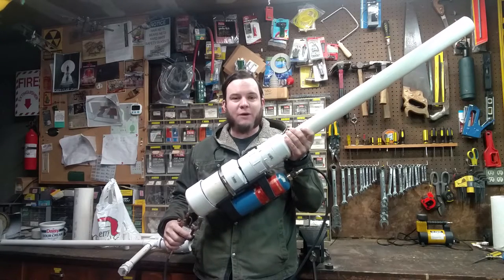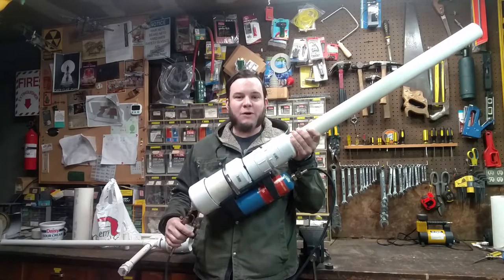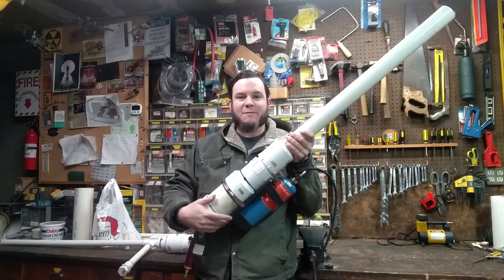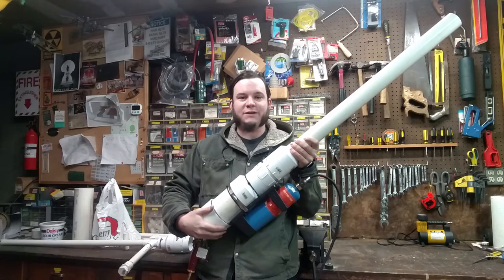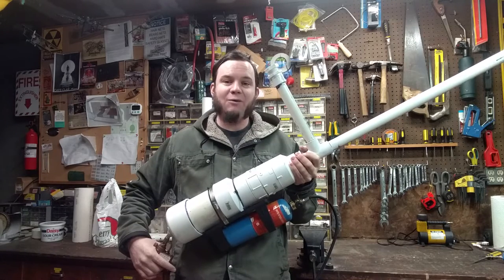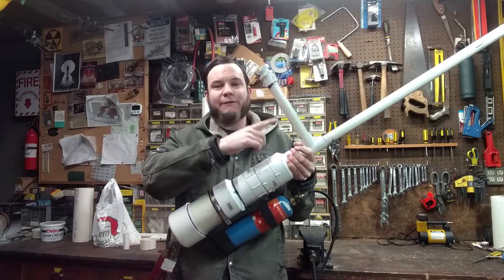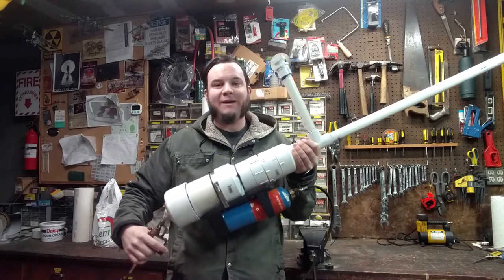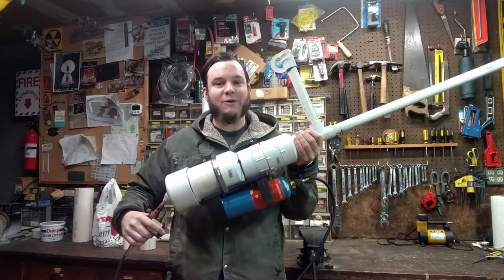You might have seen my prior video where I made this propane-fueled potato cannon. You may have noticed that I put a threaded adapter on my barrel so that I can put different attachments onto the combustion chamber. What I have on this gun now is my repeating rubber bouncy ball gun with a self-feeding magazine, so I can fire rubber balls in a semi-automatic mode without reloading.